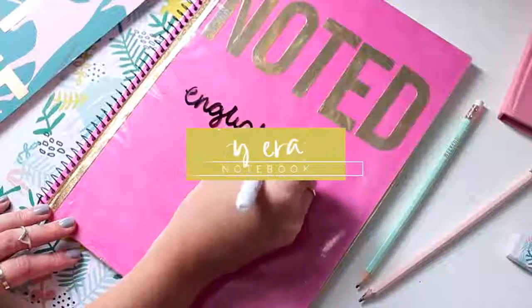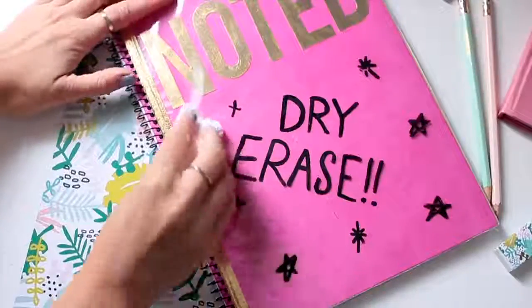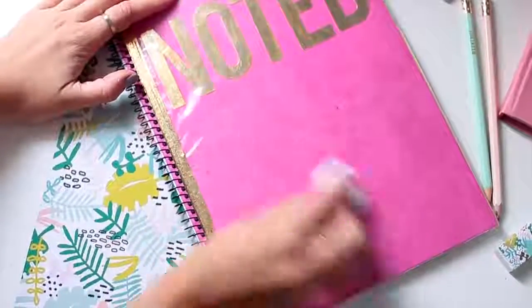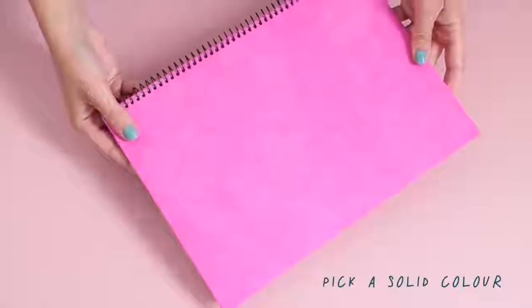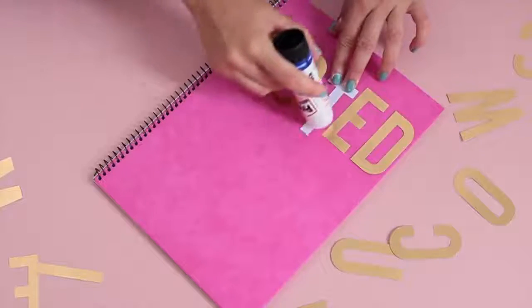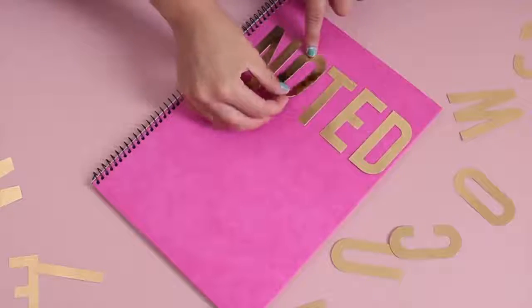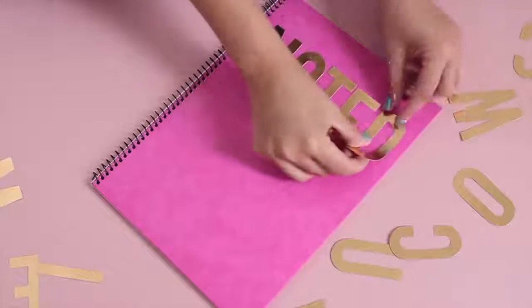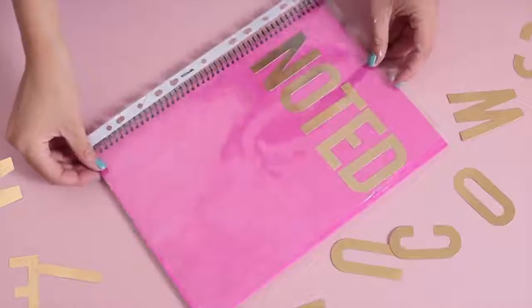Next up, onto my favorite notebook, which is this dry erase notebook. I thought this was really fun to make and definitely very fun to play with. So for this project, you will need a plain notebook, any size, and you'll also need a plastic sheet protector. I went ahead and added some more of those gold letters to mine, but if you want more space to doodle, I would recommend just leaving this one plain.